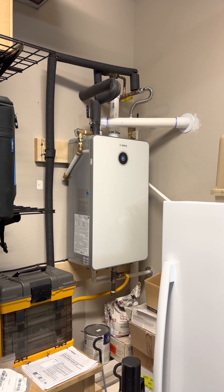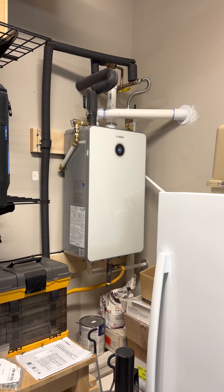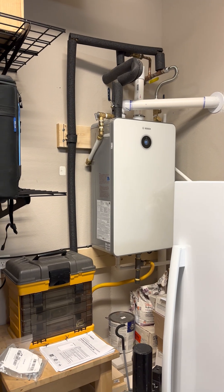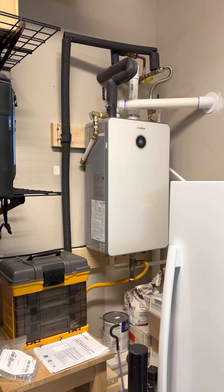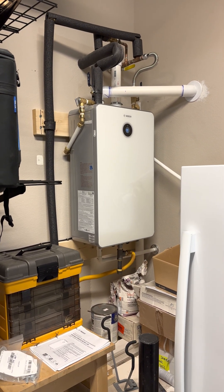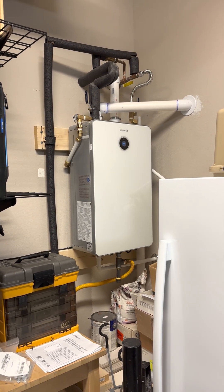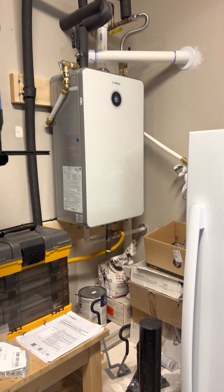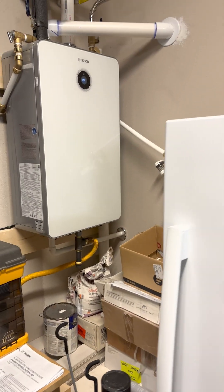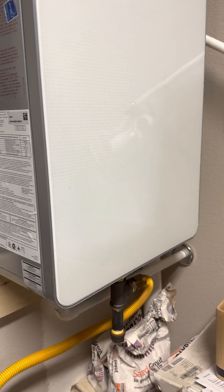I wanted to make a quick video for installing the Bosch 9900i tankless hot water heater — I did it myself. I would recommend hiring a plumber if you don't feel like spending a lot of time; this took me about a week by the time I got done with it. I replaced a tank water heater which used to sit on a pedestal.